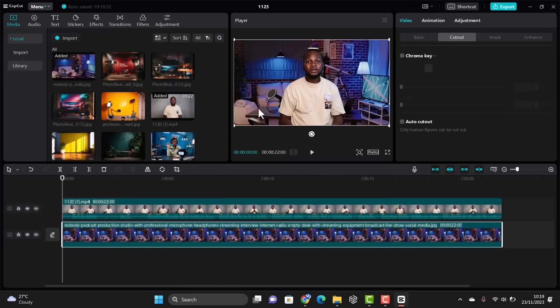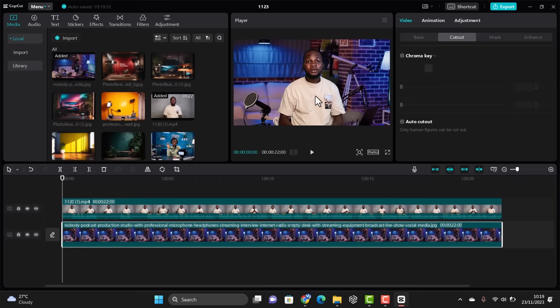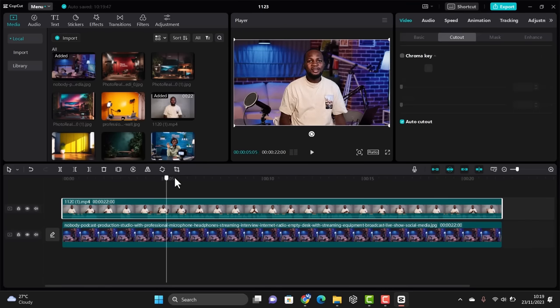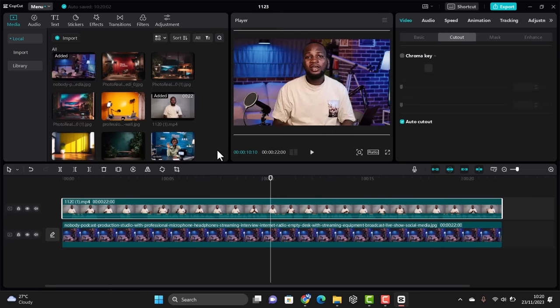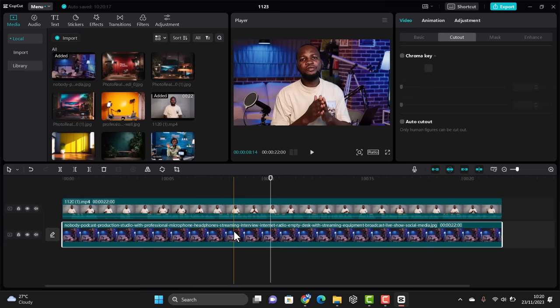Now the background has been removed. One thing I love to do is blur the background a little bit. You can also stretch it to fill the frame. I noticed that when I was recording, I was sitting on a chair and the chair wasn't fully removed — you can still see it at the bottom. So I drag the image down a bit to hide where the chair shows, then play around with it until it matches the background to your liking.